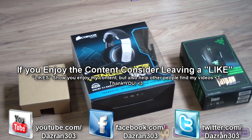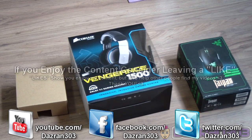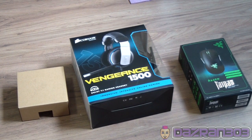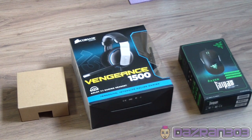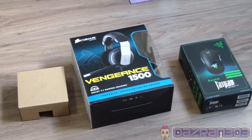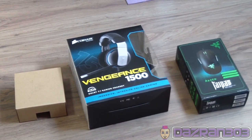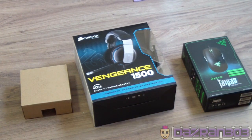Alright everybody, it's around 3:03 and I've got an unboxing video for you. It's something I don't do too much on my channel, but I made a couple of purchases recently to better my YouTube channel overall, and live streams and stuff. So I'm going to bring you through a couple of things that I bought, maybe give some reasons why I bought these products, and just show you what it's like out of the box. Let's get started.